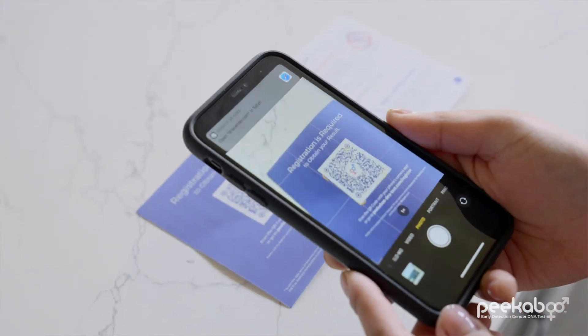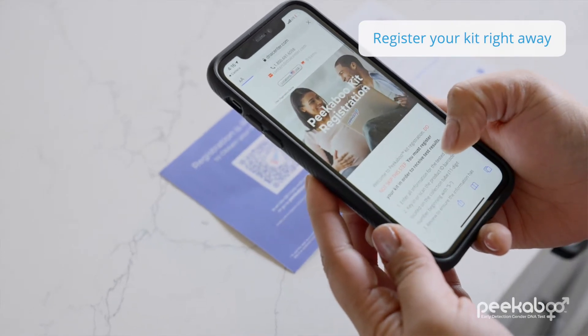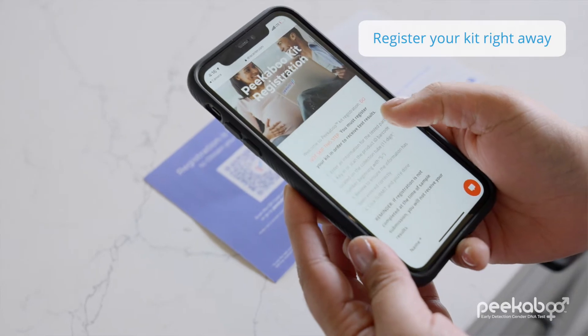After you open the kit, now is the time to register online. This is very important. You must register the test to receive your result, and you may scan the QR code using your phone's camera or submit the consent card included in the kit. Make sure to write clearly. The registration process is super easy.